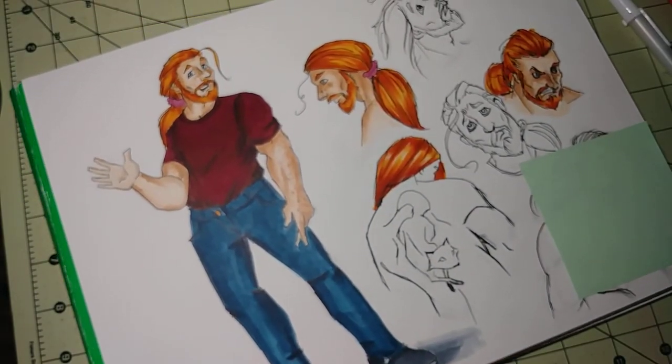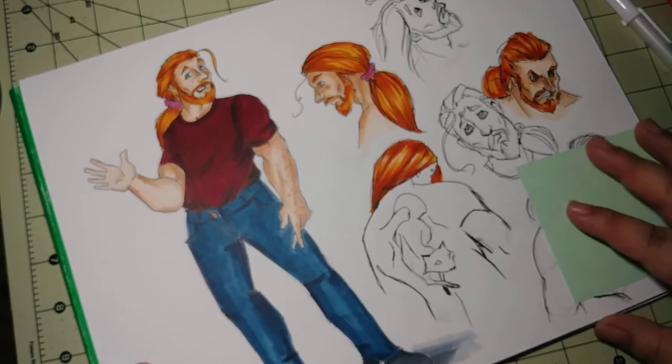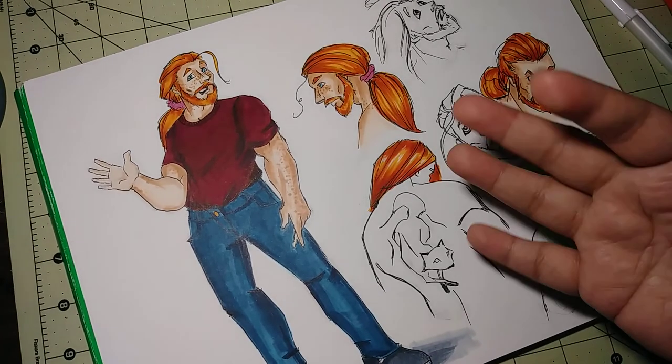All right guys, that is all for today. I'm going to work on this a little bit more and head to bed. I will see you tomorrow for day 60. I hope you guys are having a wonderful day wherever you are, and I will talk to you guys soon. Bye!